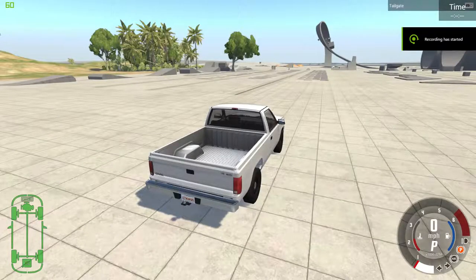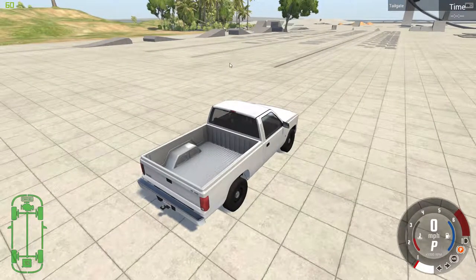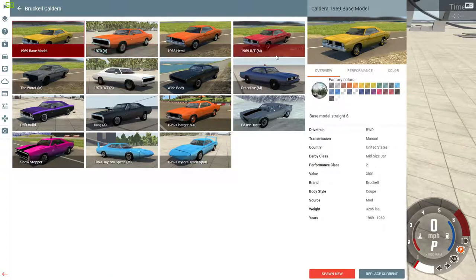Hello everybody and welcome back to another episode of BeamNG Drive here on the channel. Today we are going to be taking a look at a new mod. We're going to be looking at the Broco Cardera. There are about 15 editions, and we're just going to be starting out with the 1969 base model of the Broco Cardera.